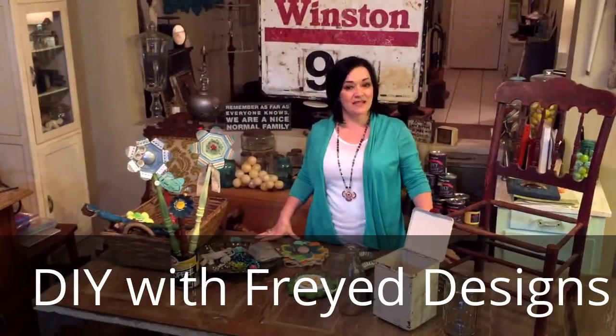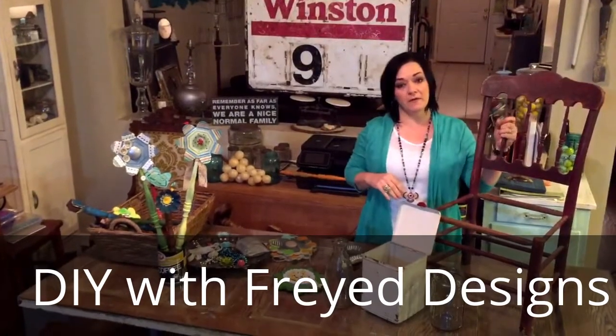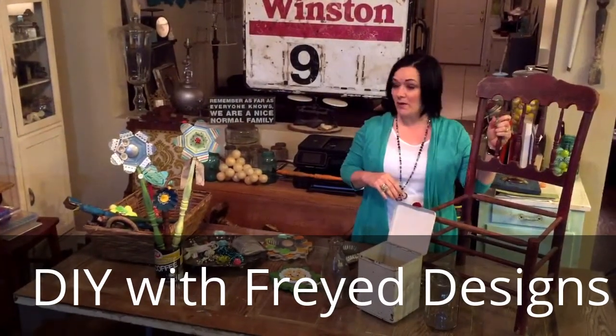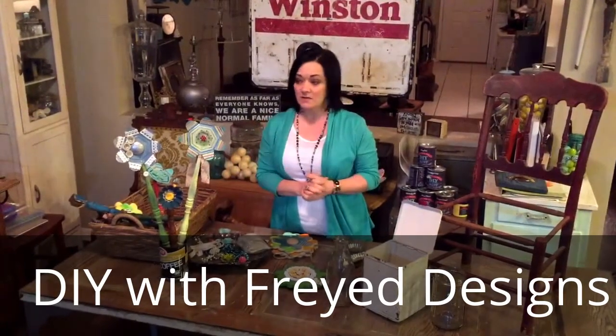Hi, Ginger here with Fray Designs. I'm here today to show you how to repurpose a chair spindle from an otherwise broken chair that would get thrown away. What I chose to do is to make a bouquet of flowers that would last forever.